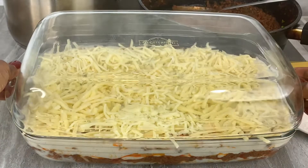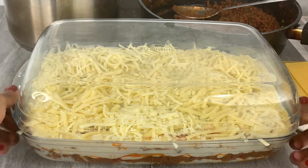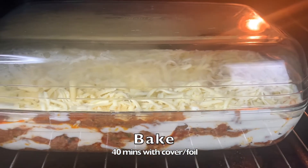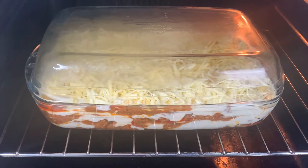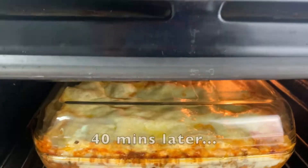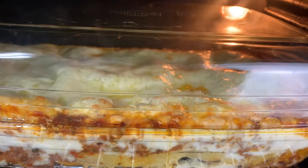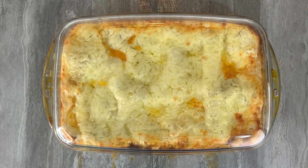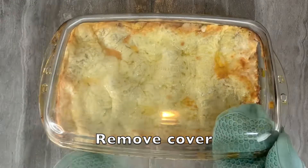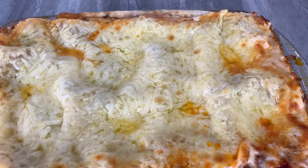Do what makes you happy. Cover the lasagna with foil or with an oven-safe lid — this will ensure that you don't burn the cheese while baking. Place your baking tray in a preheated oven for 40 minutes. 40 minutes later, this is what we have. You can see how beautiful the lasagna is looking, the cheese is melting but not burnt — that's exactly what you want.